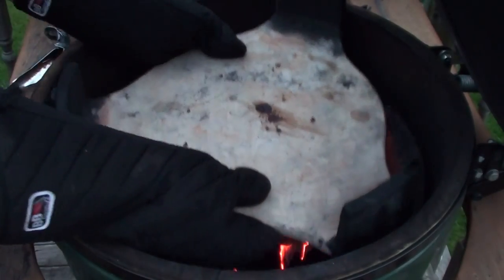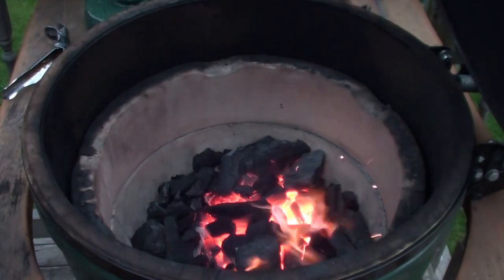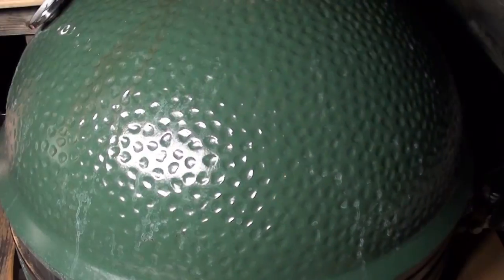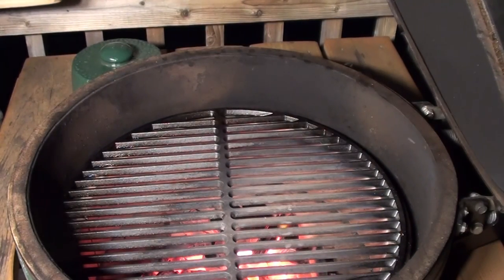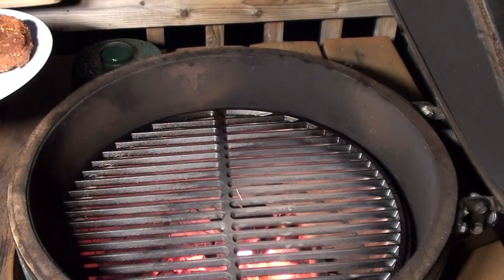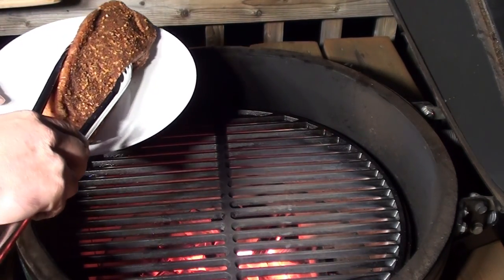Open the bottom and top vents, then get it fired up. With the egg fired up to around 650 degrees, it's time to sear the steak. We're going to sear it for around 30 seconds on each side and then check the temperatures.